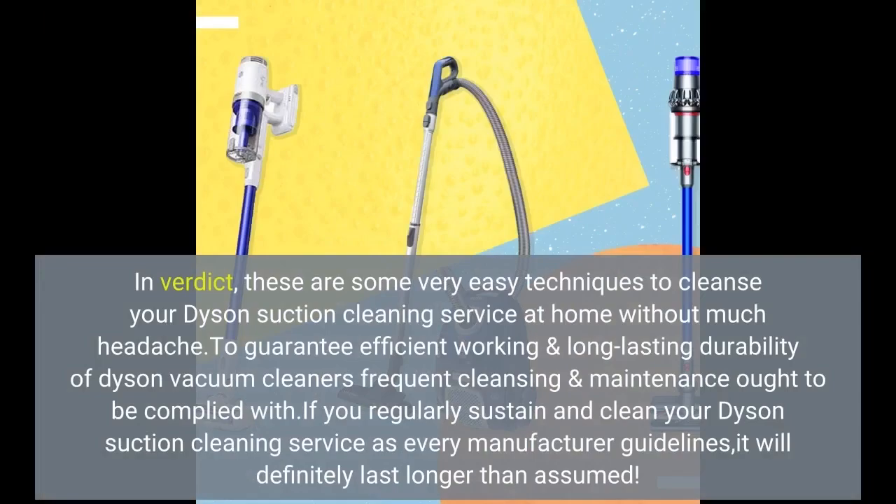In conclusion, these are some easy techniques to clean your Dyson vacuum cleaner at home without much hassle. To ensure efficient working and long-lasting durability, regular cleaning and maintenance of your Dyson vacuum cleaner should be followed. If you regularly maintain and clean your Dyson, it will continue to perform at its best.